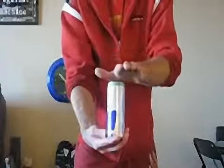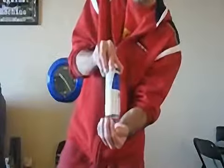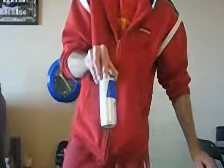The can is flipped upside down, and amazingly, the liquid stays inside the can. Just like that.